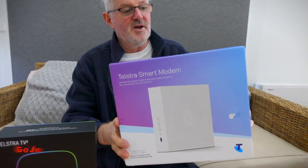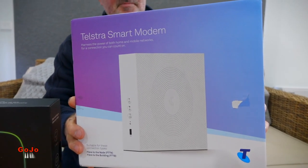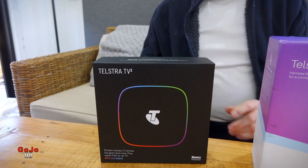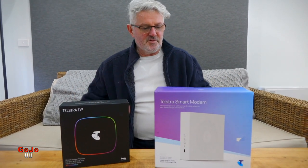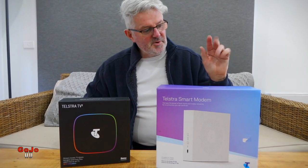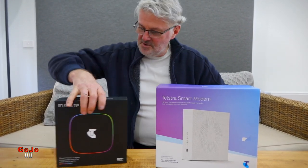Hey everybody, today we're getting the NBN connected so we should have really fast internet. In order for it to happen within this house I've got to use these two gadgets — principally the Telstra Smart Modem, and then we're also going to connect up the Telstra TV, which all comes as part of the package Telstra has done for connection of the NBN. In this video I'm going to open up this Telstra Smart Modem and see what we've got.